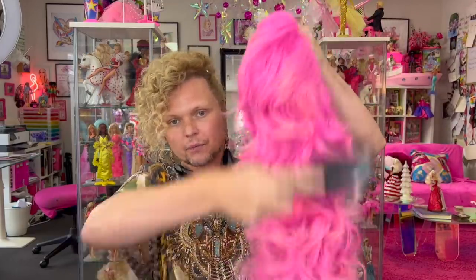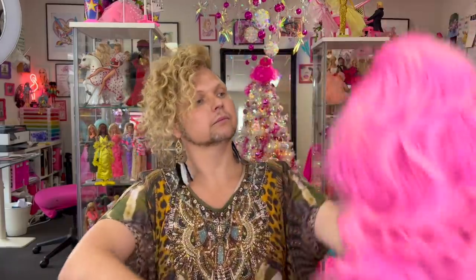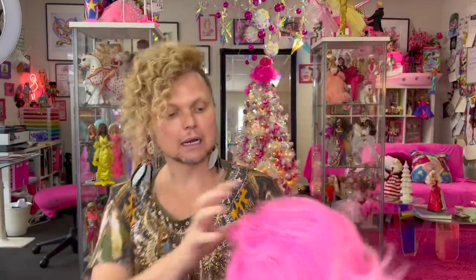I'm going to get this a little brush through. Look how beautiful. Straight out of the bag, ladies, if you want it straight out of the bag. Obviously I'm not going to put it on because I've done my hair, but you know.